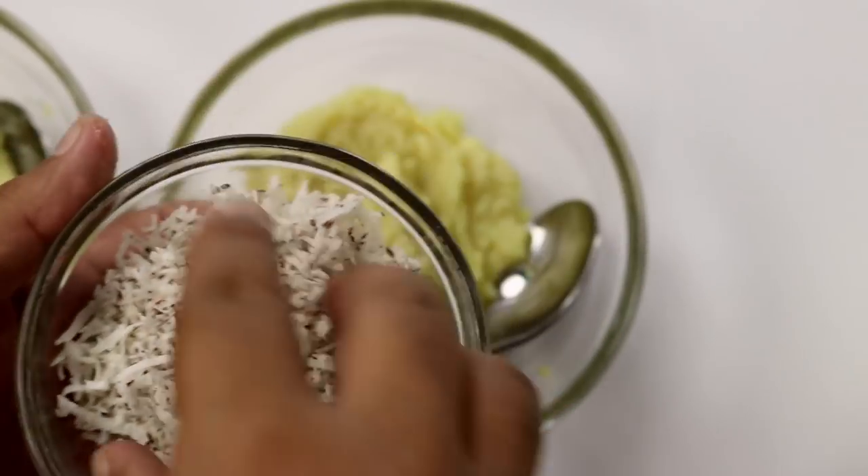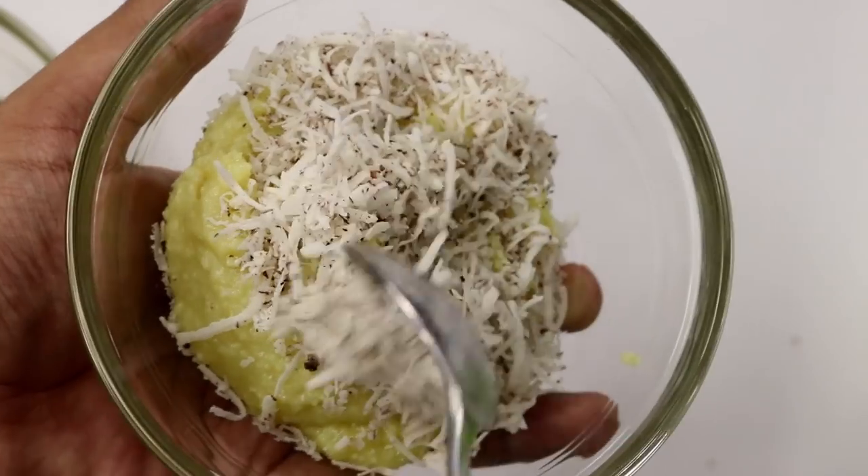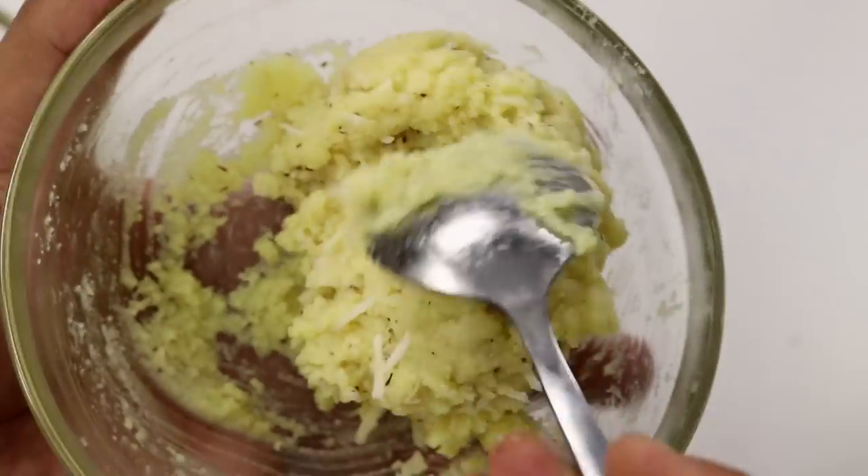Now we're going to work on the white layer. For the white layer, it's a pretty simple process. Take about 3 to 4 tablespoons of grated coconut and add it to this. I'm using dry coconut, but you can use fresh as well. Perfect.